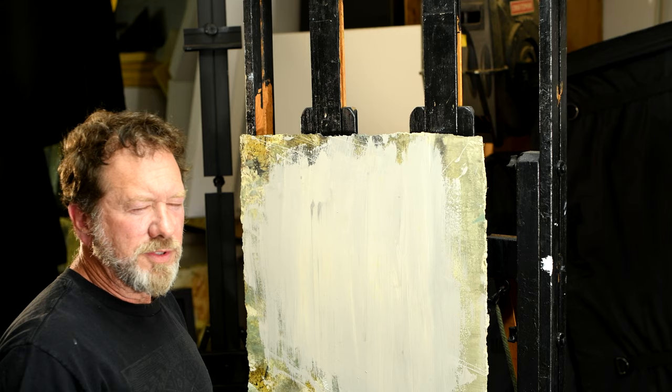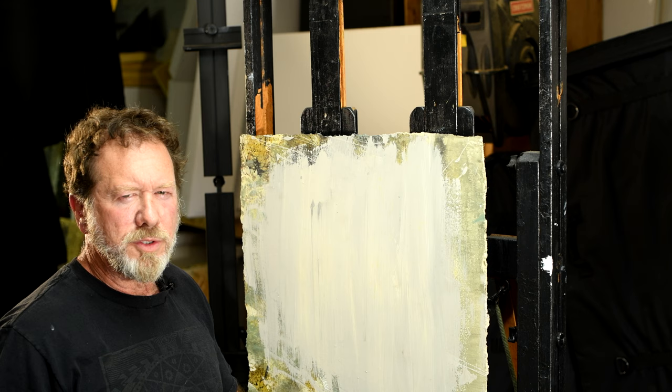We're going to start off with just a very, very simple technique, and this is something that people can relate to. This is going to be a simple eyeball.